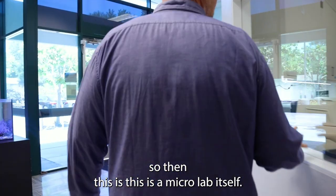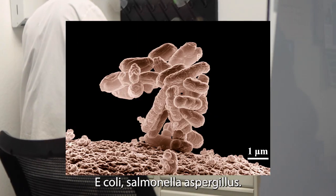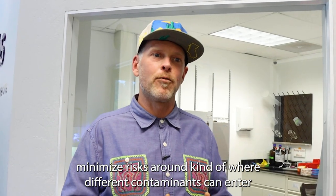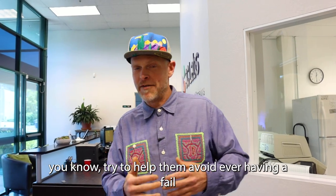This is the micro lab itself. We test for total yeast and mold levels, total aerobic bacteria levels, E. coli, salmonella, and aspergillus. We also work with folks to help minimize risks around where different contaminants can enter their supply chain and try to help them avoid ever having a fail.